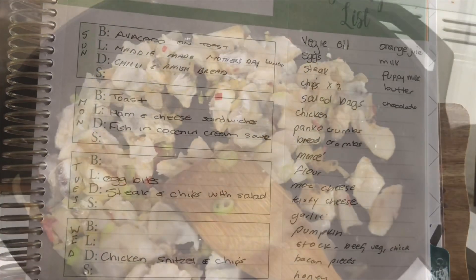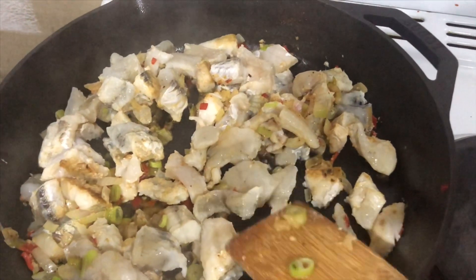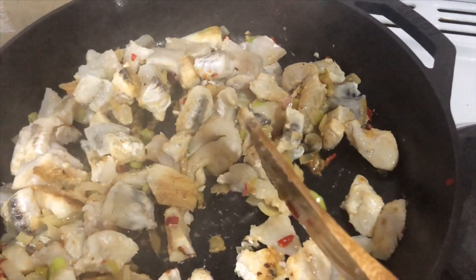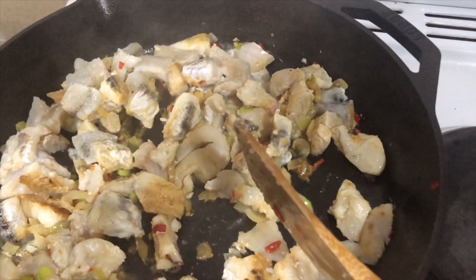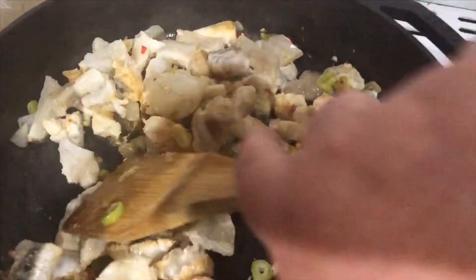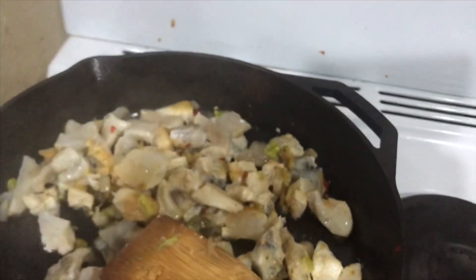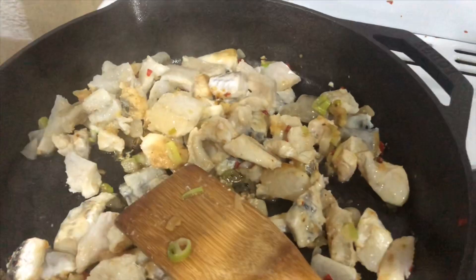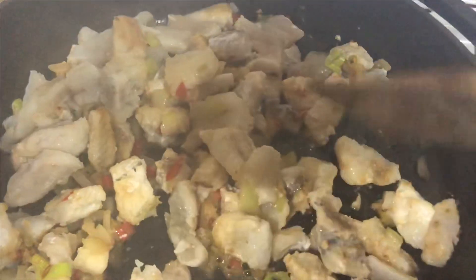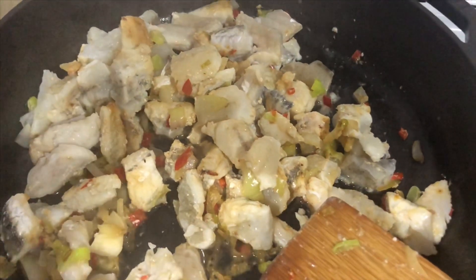This is the coconut cream fish that we're actually making — fish in a coconut cream sauce. What I've got in here is some chili, onion, spring onion, and garlic, and I've popped in the fish. We're just sauteing this through, then we're going to add in some coconut cream and then decide what other things we want to put in — salt and pepper obviously, and maybe some other herbs and spices according to our taste. I'll show you once it's actually done.